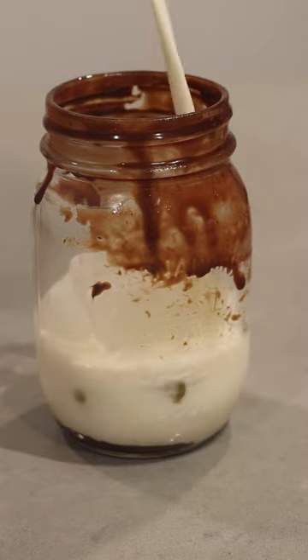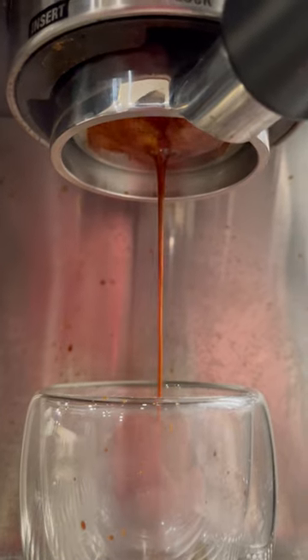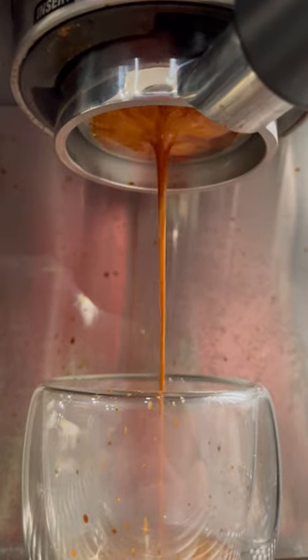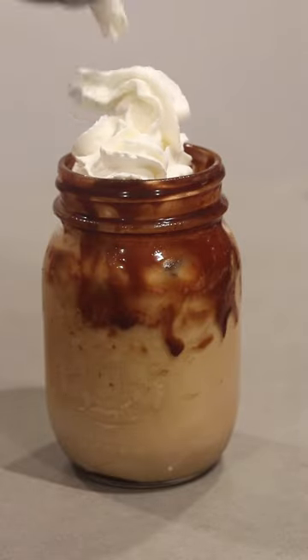Grab our ice, grab your choice of milk, and now we're going to pull a shot of espresso to go right on top of that. This liquid cocoa is specifically designed to taste amazing in mochas. Now we're going to pour our shot in there, add a little bit of whipped cream just to top it off because why not? And now it's time to try this bad boy.